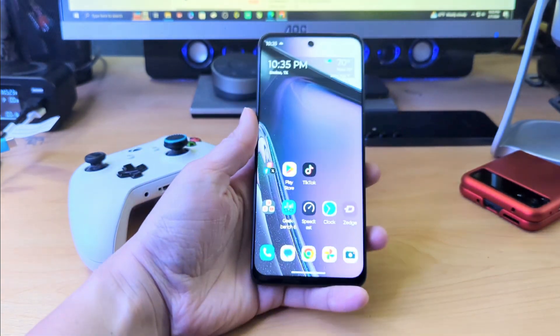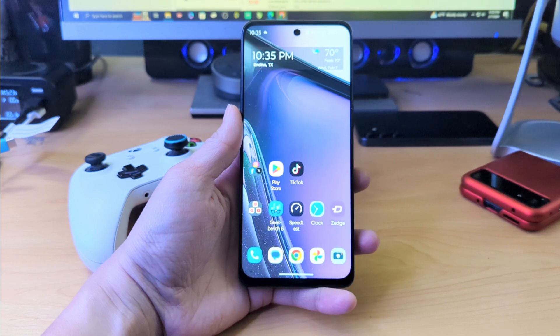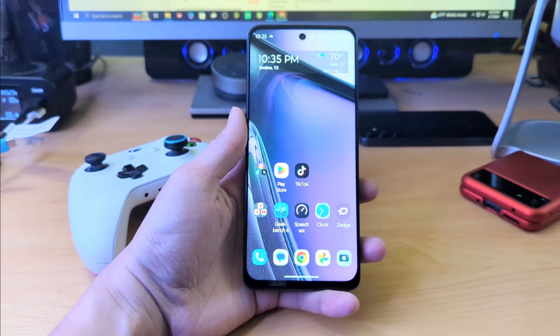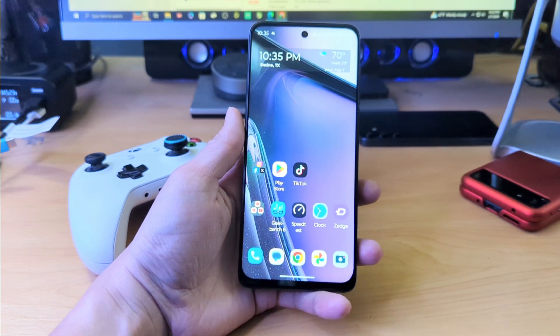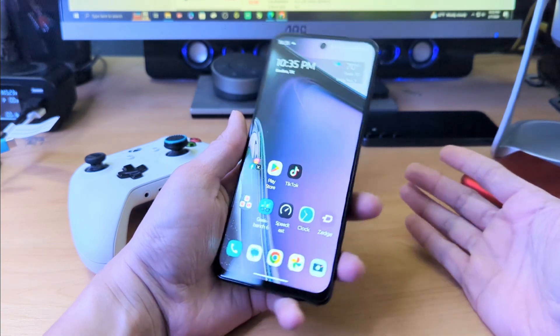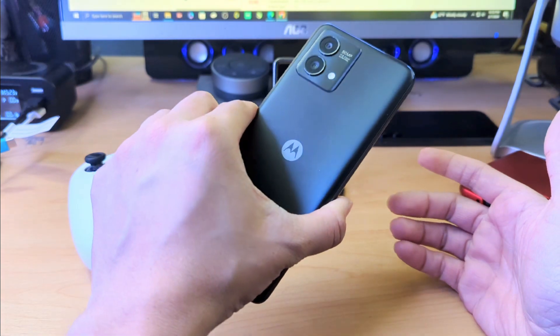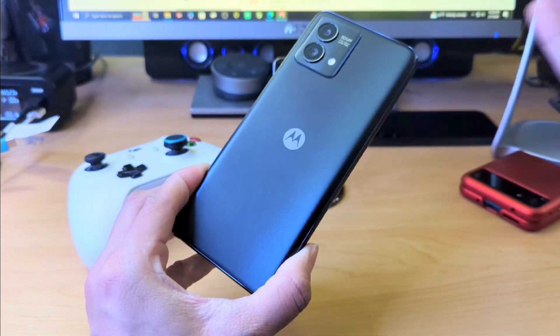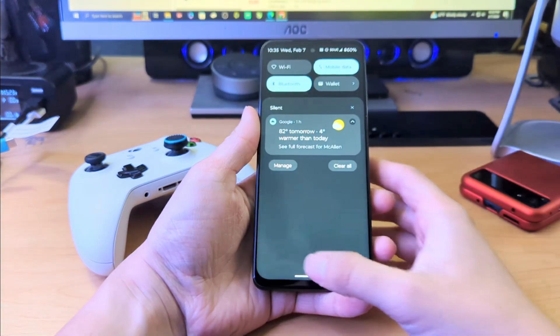I've had this phone for a little more than a month and I'm still kind of playing with it and learning its quirks and features. I kind of want this device to be a long-term review unit just because I really love the build quality of the device compared to the prior year version. Expandable memory, etc.